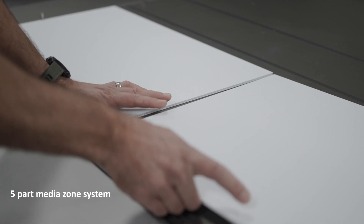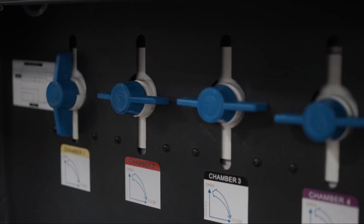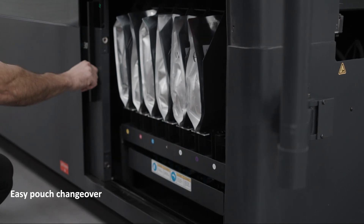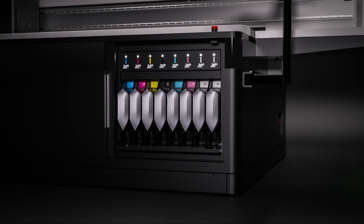We've also designed a five-part media zone system based upon common media sizes, which vastly reduces the amount of masking required, speeding up job setup times. The splash-free ink pouch system has been built to allow easy pouch changeovers and includes a visual LED light to alert the operator to low ink levels.